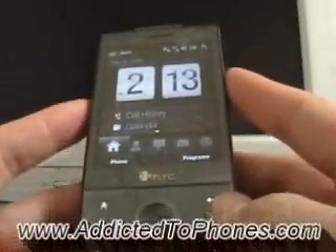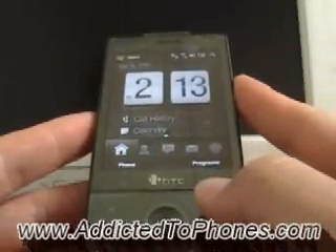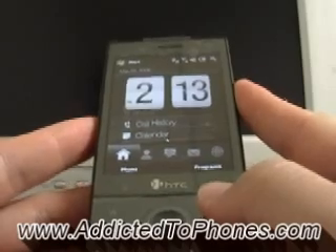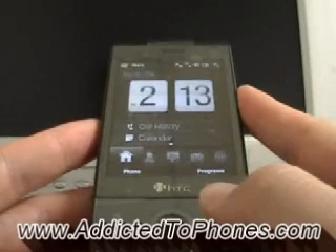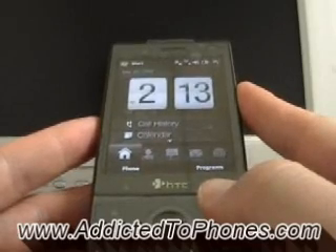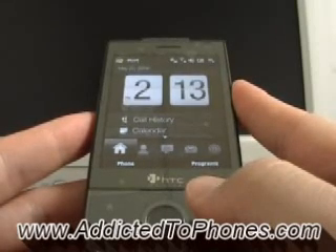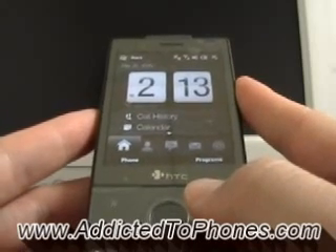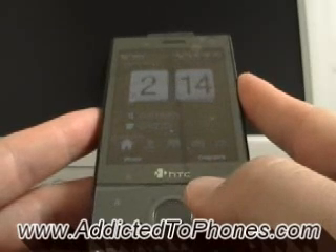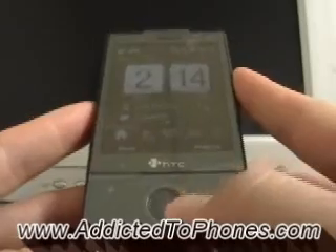So yeah, that's pretty much what I wanted to show you guys. I just got the phone about three days ago, so I haven't really had a chance to play with it that much. If you have any questions, as always, you can visit our website at addictedtophones.com — that's a-d-d-i-c-t-e-d-t-o-p-h-o-n-e-s.com — or you can contact us at 1-800-978-9488. Thank you for watching, and have a great day!